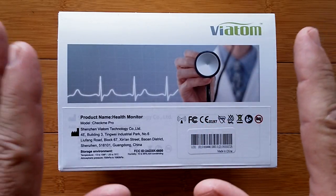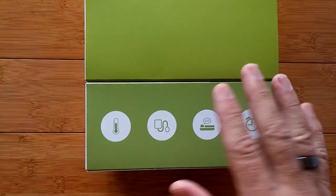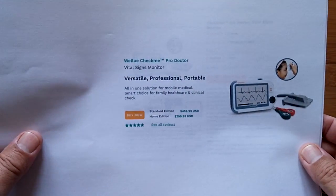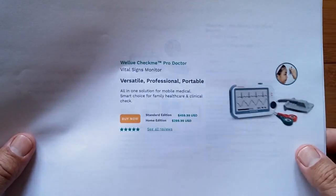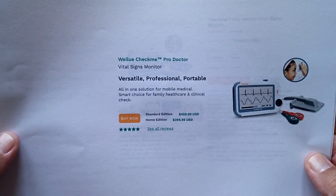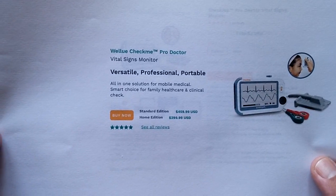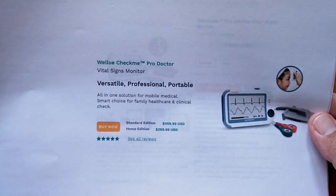Viatom is the company behind manufacturing this device, and it's being offered through WellU. It's called the WellU Checkmate. It's the ProDoctor Vital Signs Monitor, and this was being made way before the coronavirus was even imagined, but it has turned out to be very valuable. WellU indicated they've given 500 of these to first responders and triage centers to help with identification of basic vital signs for screening potential virus candidates.